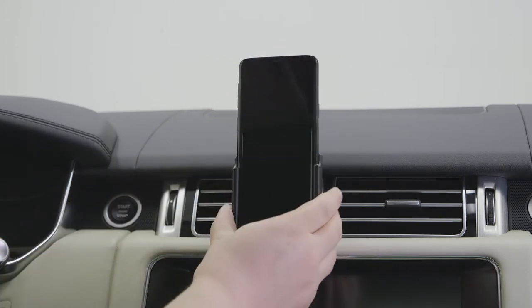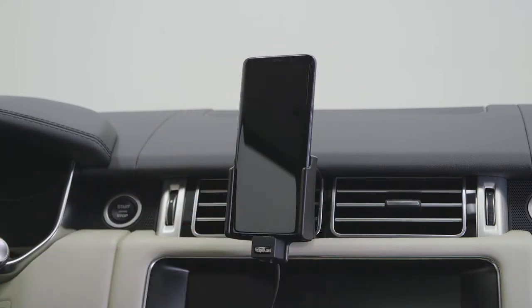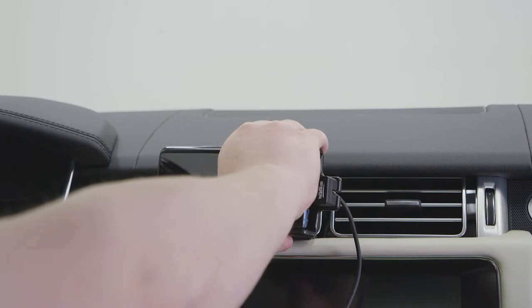Slide in your phone. Now the holder can be rotated from portrait to landscape.